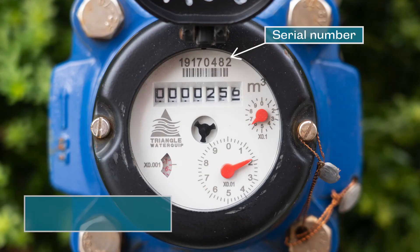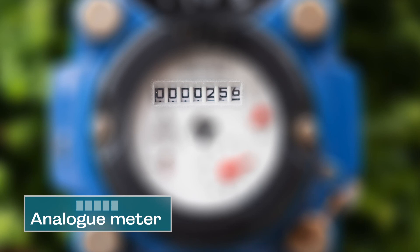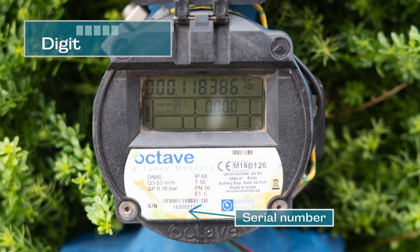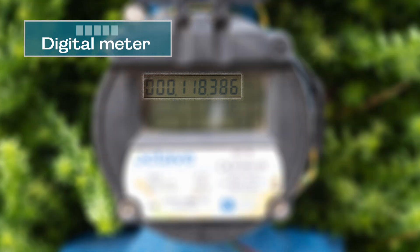To read the analogue type, record the black numbers only — don't worry about the dials. With digital metres, record the number in the window, which will be in kilolitres or cubic metres.